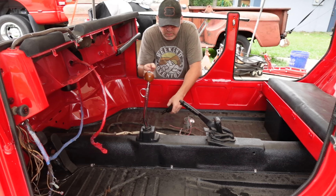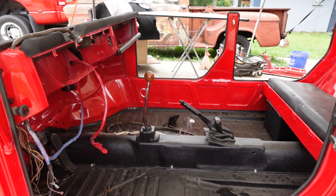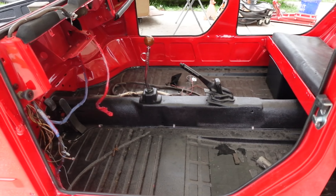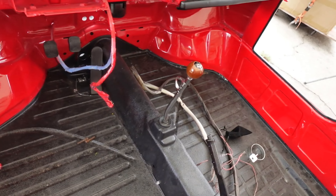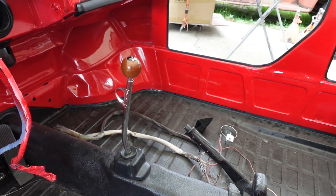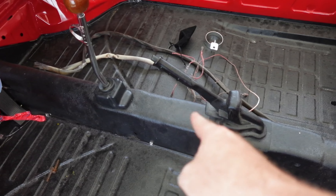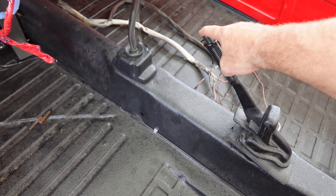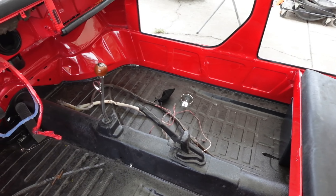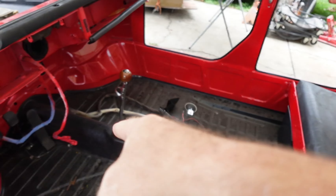There's the shifter — I'm going to come over and give you guys a closer look. Check that out. Isn't that gorgeous? Now that's going to match the steering wheel and the e-brake cover. The e-brake cover I've got inside that matches the steering wheel as well — something to check out. Now I'm going to come back in a little bit and we'll install the cup holder.